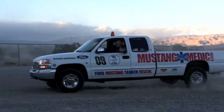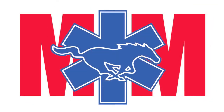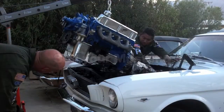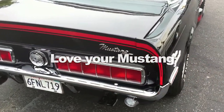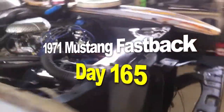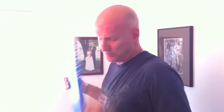MustangMedic.com — we show you everything from point A to point B, day one to day sold, so enjoy and thanks for watching. Guys, here we are with the 71 updates, getting pretty exciting nowadays, check it out.